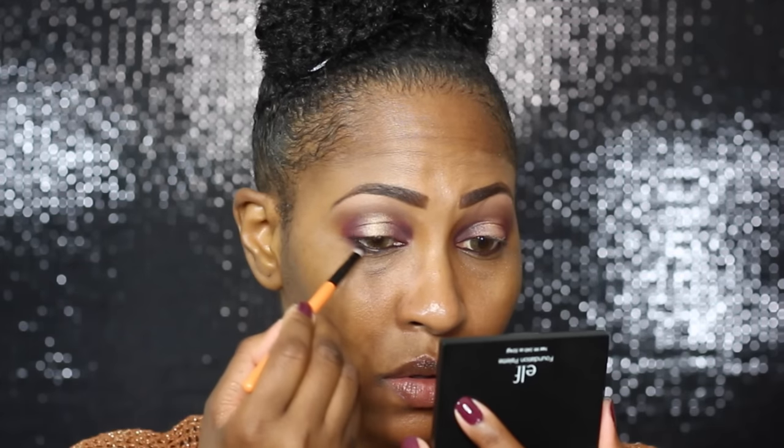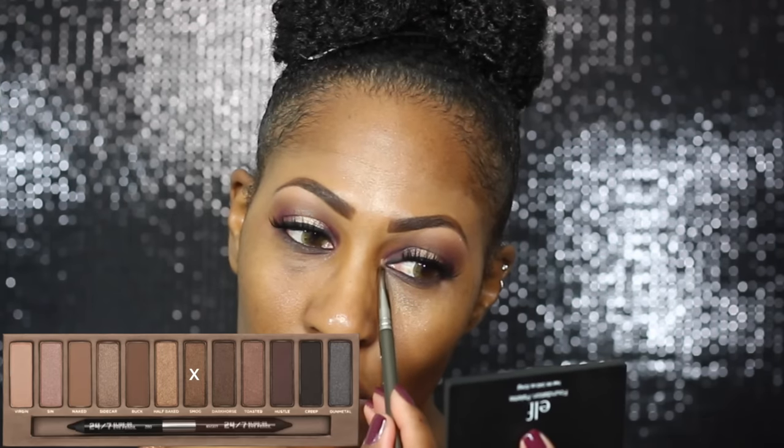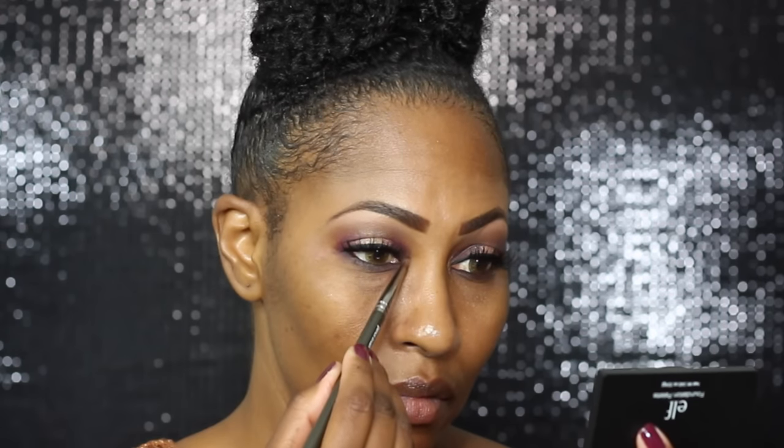I used a Makeup Geek liner in the color Espresso, and then I just used a brown eyeshadow — this color right here is Smoked, I believe, from the palette. Now I'm using two different primers, and I have a good reason for that.